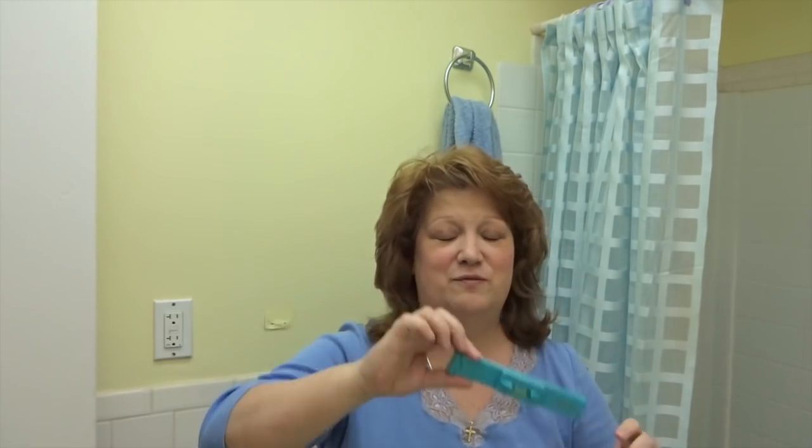And if I would have gone any shorter, it would have been a mullet. But this is going to grow in nice — it's going to blend in very nicely. So this is the finished product. I hope you like it. And if you want to buy a Crea Clip, you can visit the link below in the description.